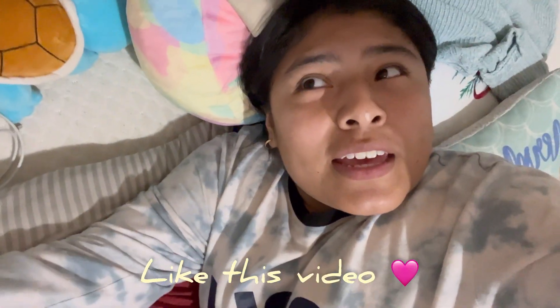Thank you guys for watching! Don't forget to give this video a thumbs up and go ahead and watch any other videos of mine if you'd like. I'll see you guys in the next one — thank you guys so much, bye bye bye!